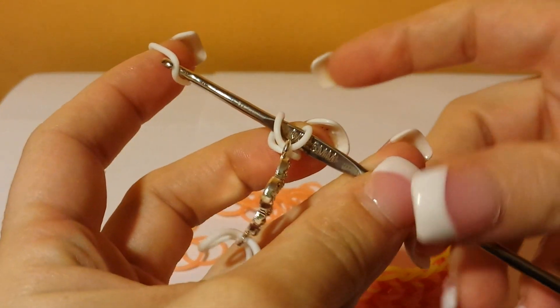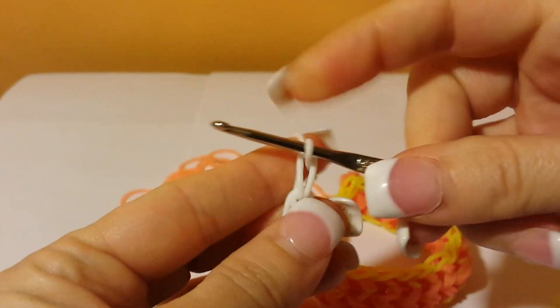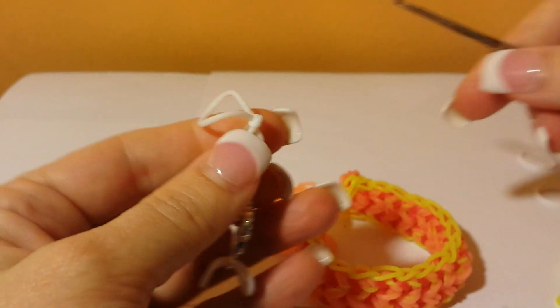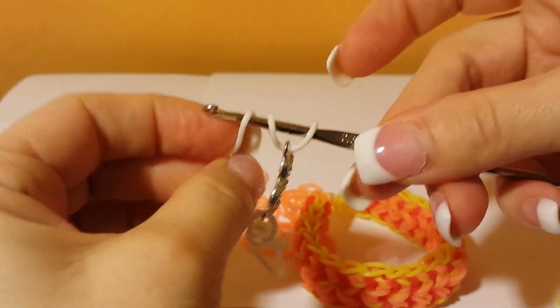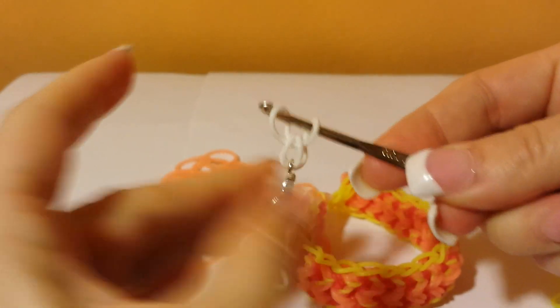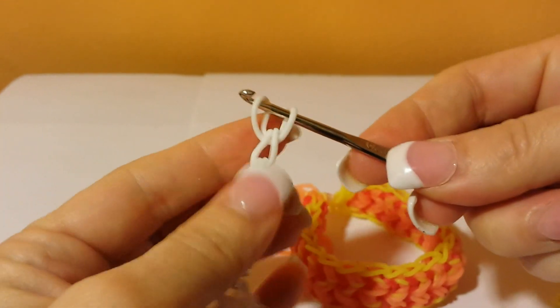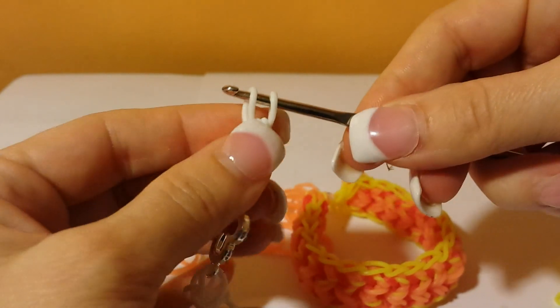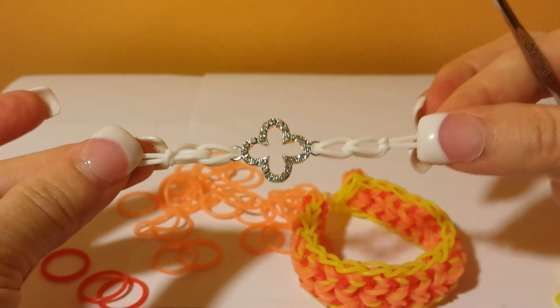Pulling it through and putting it on the end. One more time — pulling it through, putting it on the end, and this time I'm going to pull it through the second hoop and pull it tight. Doing the exact same thing on the other side — putting it through both hoops, pulling it through, putting it on the end, pulling it through, putting it on the end, pulling it through and pulling it tight. So this gives you your little charm and you're ready to put it onto your bracelet.